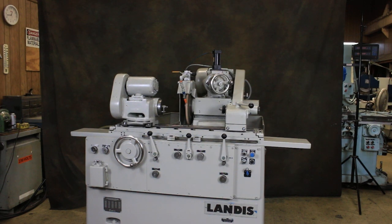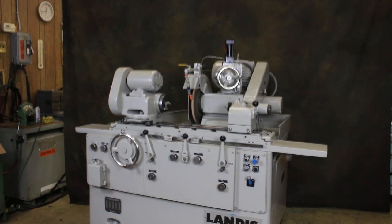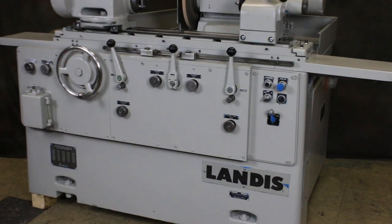Today we're going to have a look at Alandis model 1R cylindrical grinder. This machine is currently wired for 460 volts and as you can see we have it running.